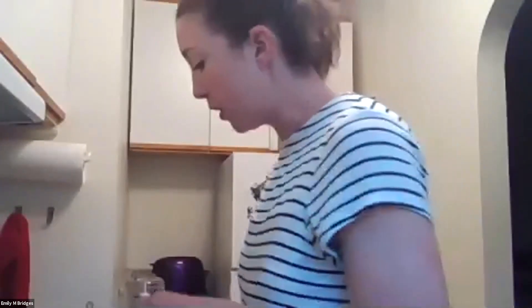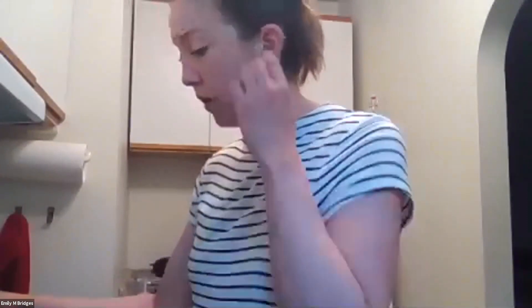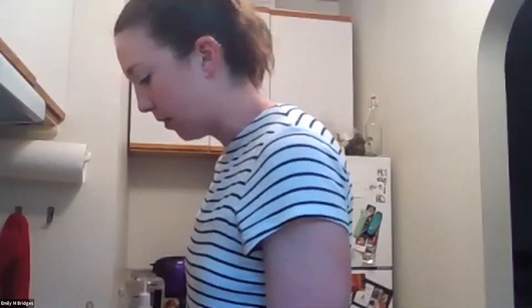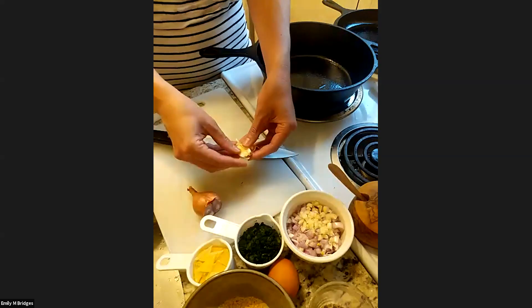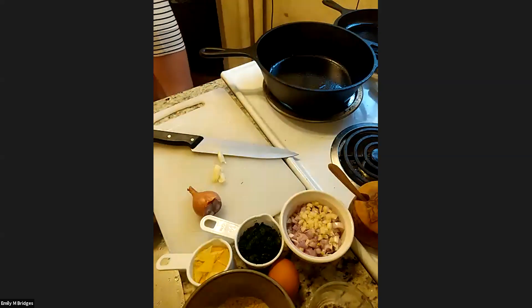First we're going to sauté the shallots and onions. When I say one shallot, I mean the whole shallot — not just one bulb, since there are sometimes two or more bulbs within one shallot. I've already diced a few here along with the garlic. A good tip for peeling garlic: with the blade facing away from you, put your palm on the knife, place it on the garlic, and just crush it. Give it some weight, a little hit, and it'll peel pretty easily.